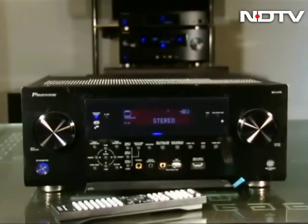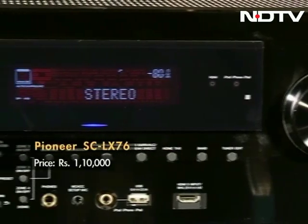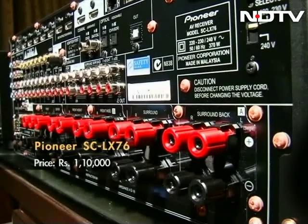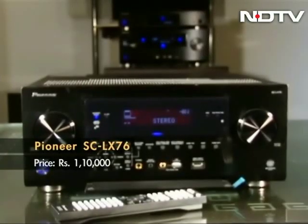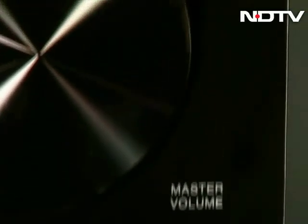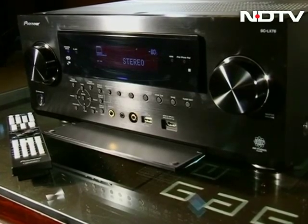The LX76 isn't that different from the LX86 and in fact looks almost exactly the same. The differences here stem from the number of ports on the LX76 and the lack of a USB DAC. Another neat feature is support for 4K content on both the receivers, although it is in short supply right now. The other major difference is of course the price, with the smaller cousin retailing for Rs 1,10,000.